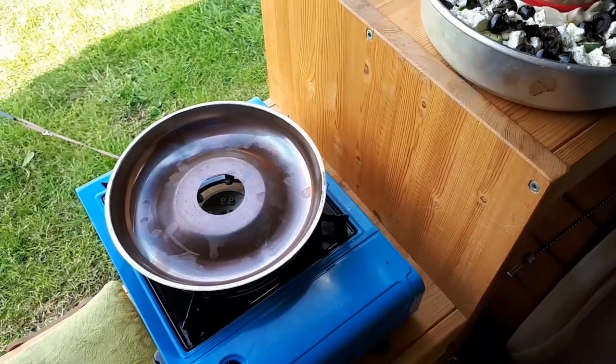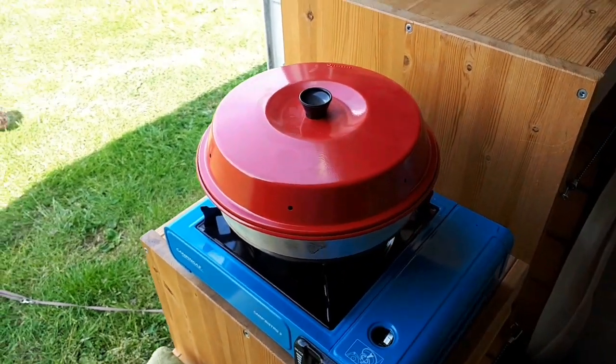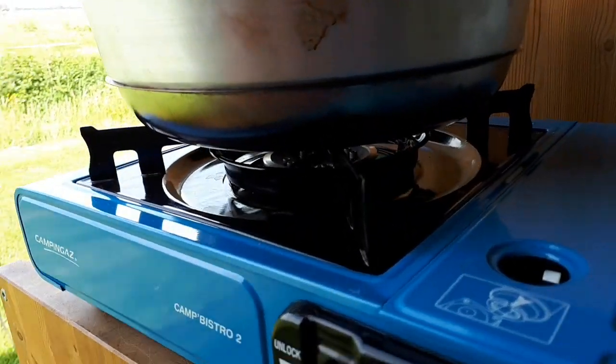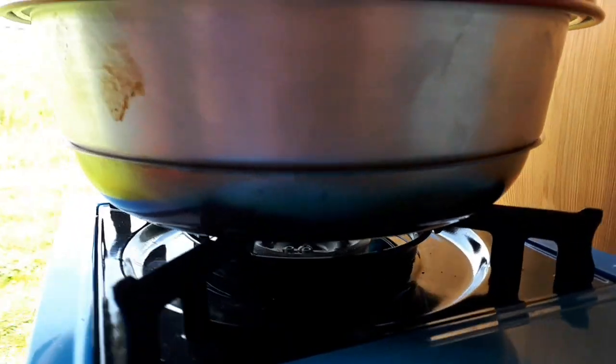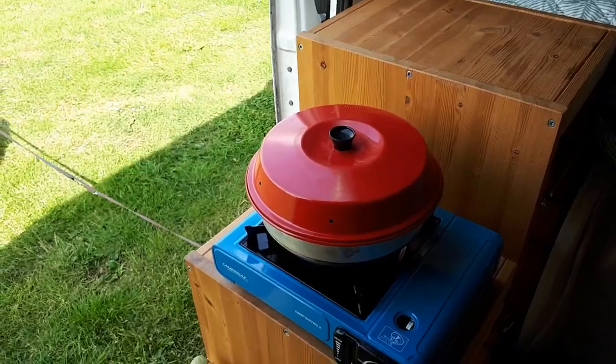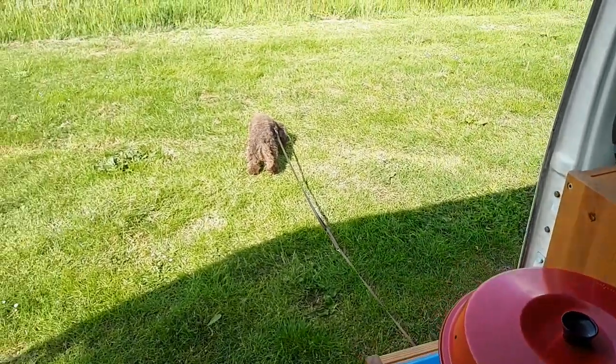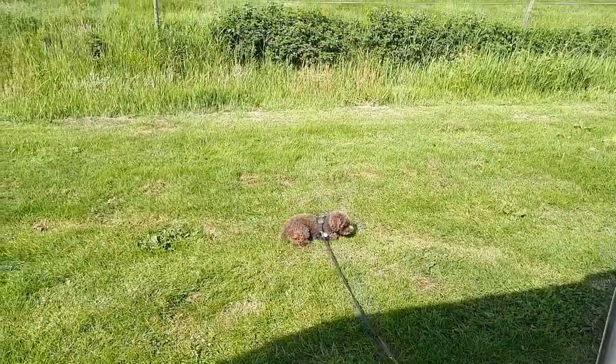Let's get that oven going. The oven is going — I don't know if you can actually see, but it's burning. Now it's just waiting, I think about 29 minutes. Just enjoy the view.